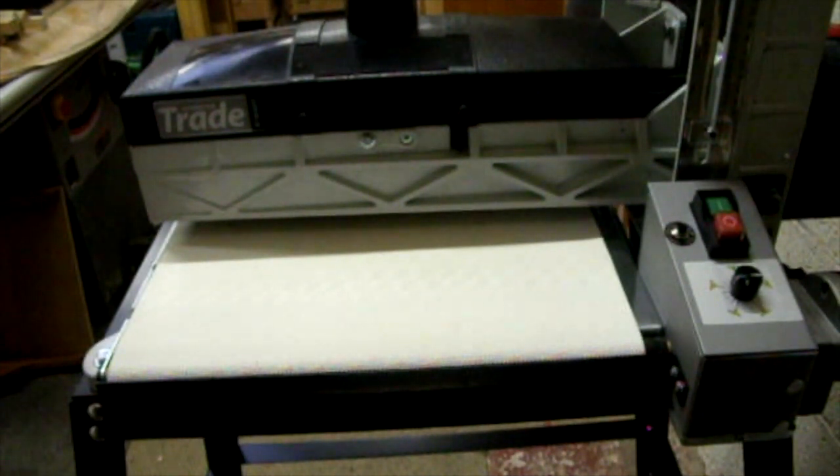So that's the Axminster Trade AT406DS drum sander — 406 millimetres or 16 inches wide, and because it's open you can double it up to 32 inches or 812 millimetres. There was a good 15% discount, so it came to £699. I'd been after one for a while — that's a fair price, I think. Let's see how we get on with it in future projects. Please comment, like, subscribe and all that. See you again soon for another Tuesday Tool Review.